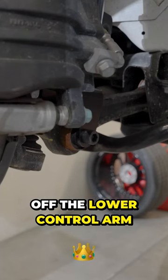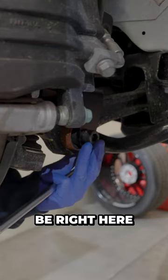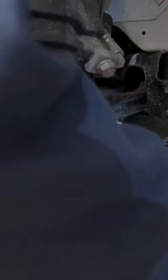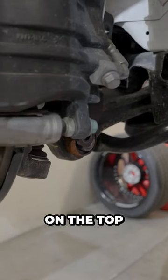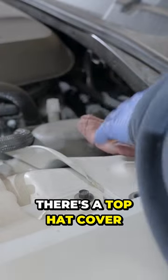Now we're gonna take the coilover off the lower control arm, which is gonna be right here. There's gonna be three bolts that are on the top. To access the final three bolts, there's a top hat cover.